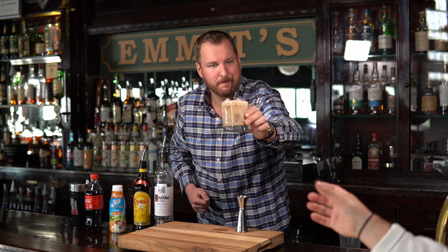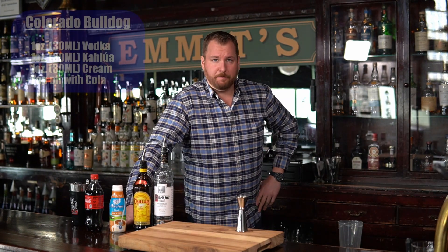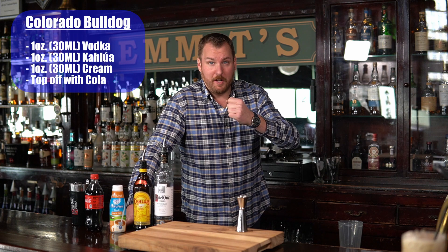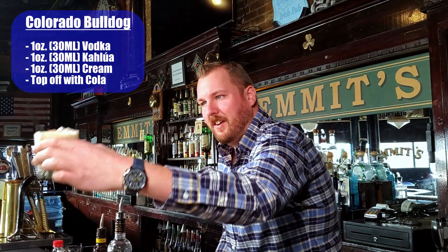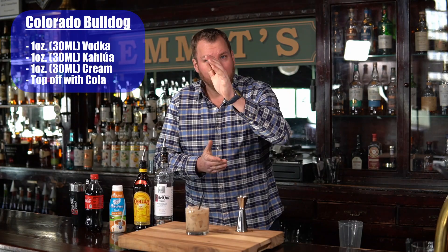There you have the Colorado Bulldog. Give it a shot, see what you think. Cheers, Chris. What do you think? You know, it's a lot like a White Russian. You just get that hint of Coca-Cola, a little bit of fizziness. It looks amazing. It's really like a smooth, creamy drink. Really good.